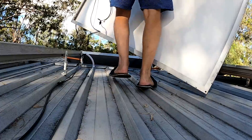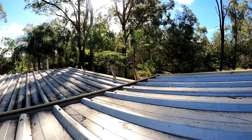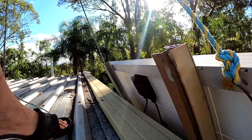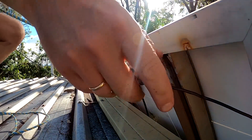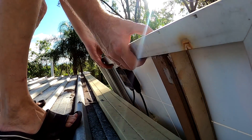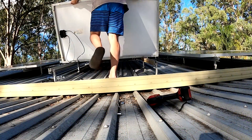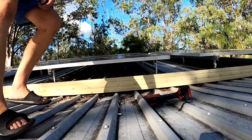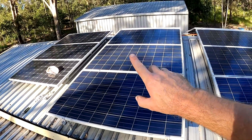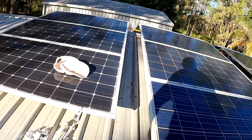It works! I need a beer. I have now mounted these three panels. Everything is tightened and I have already connected the cables down there.